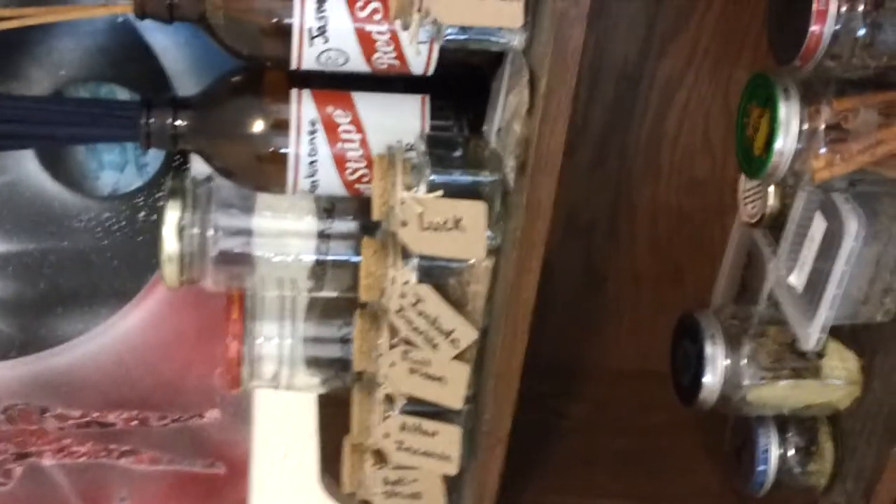It kind of scares people when they walk in here. Then I had an old shelf that had been sitting in my bathroom for a long time, and I've set it up here on my table and used it to store my incense and powders that I've made.